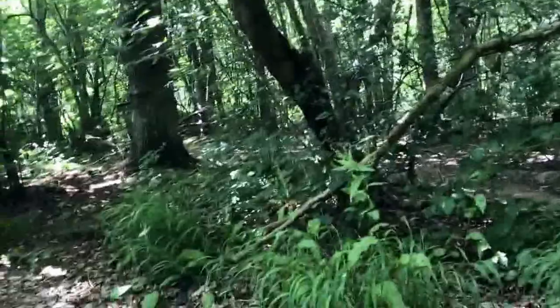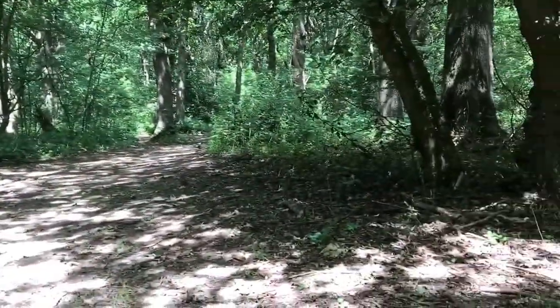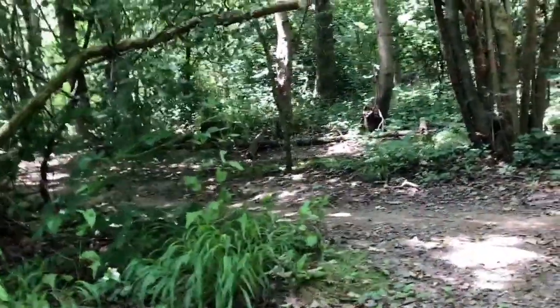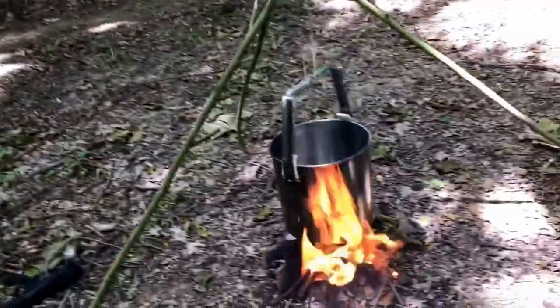Well guys, this is me, been out for a bit of a hike in the woods today. Sorry, got a mouthful of smoke then. As you can see there is a trail there, goes up through there and eventually leads into a golf course further up.